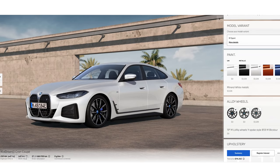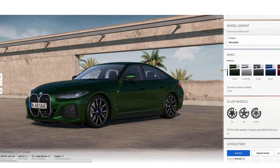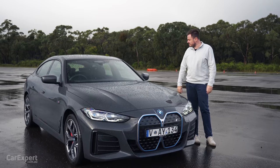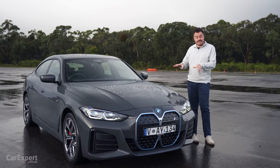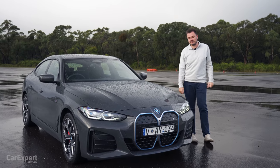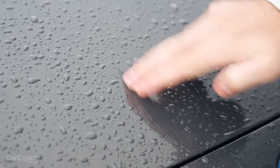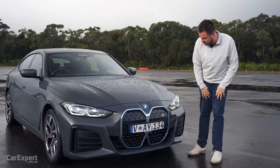Let's talk exterior design. You've got 12 colours to pick from. All but white is going to cost you between two grand and almost $4,000 - they are expensive colours. One of those colours is also unique to the top specification version. I actually quite like this colour; it's like BMW's version of Audi's Nardo grey.